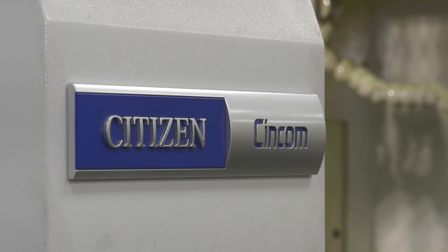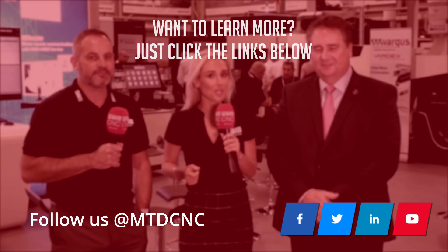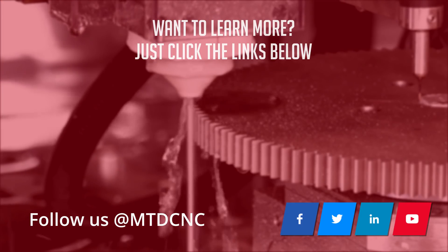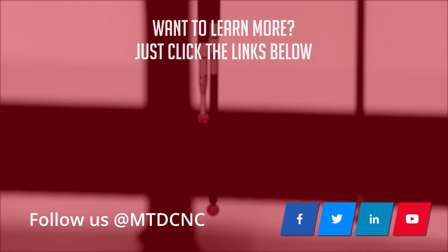So there you go. As you'd expect with Citizen machines: fast, accurate, rigid, great service and support. And as highlighted here, easy use of the B-axis, easy engraving, really fast cycle times, driven tooling. Jason, you like the machine? Love it.